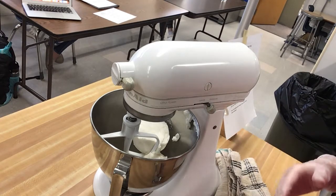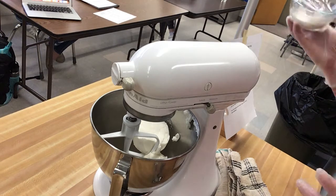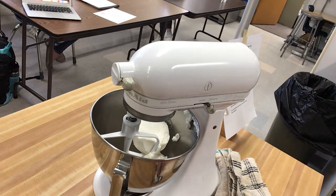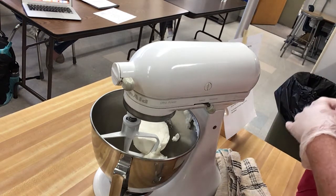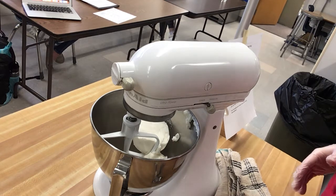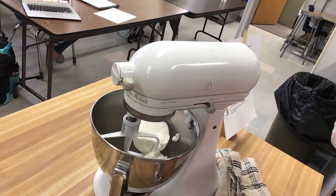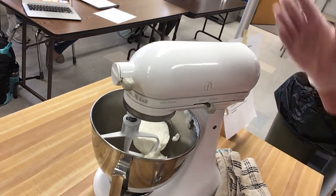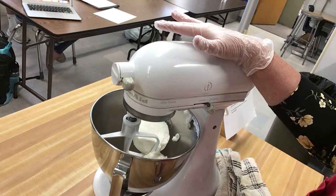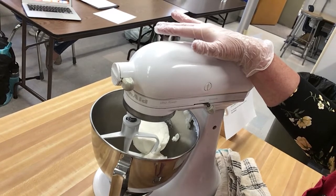The normal buttercream icing does not have meringue powder in it. This is meringue powder — it's egg whites that have been pasteurized and dried out so they're easy to work with. It's more stable and lasts longer. We can refrigerate this icing for up to six weeks, or freeze it for up to six weeks, and then reuse it again.